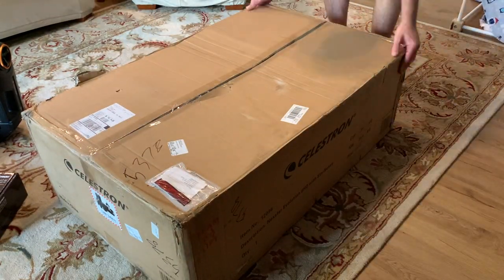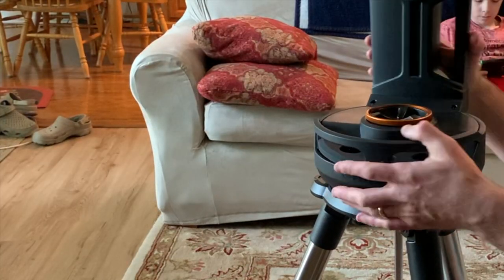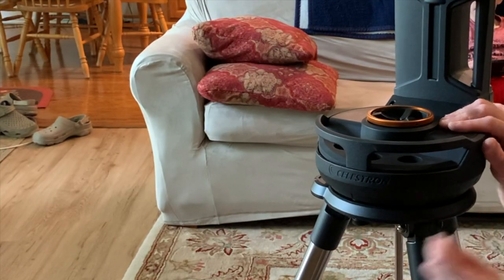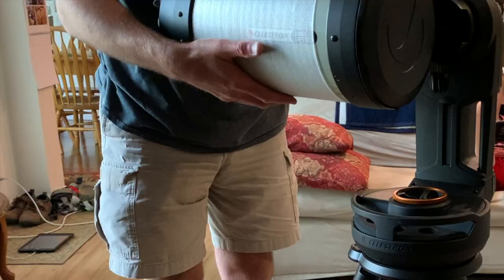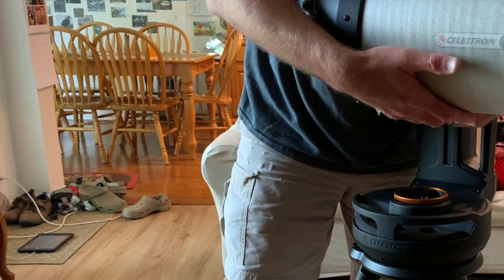Assembly is easy, with the Mount Head attaching to the tripod with three captive bolts. The Mount Head self-aligns with the bolts, making attachment quick and easy. The telescope then simply attaches on the dovetail saddle like any other mount that accepts a Vixen rail.